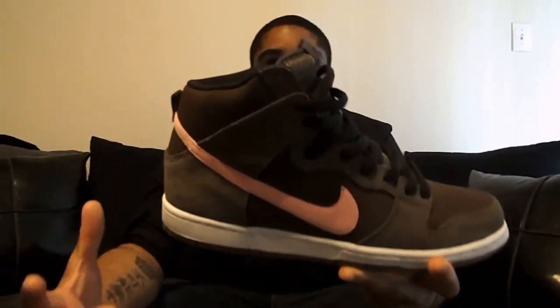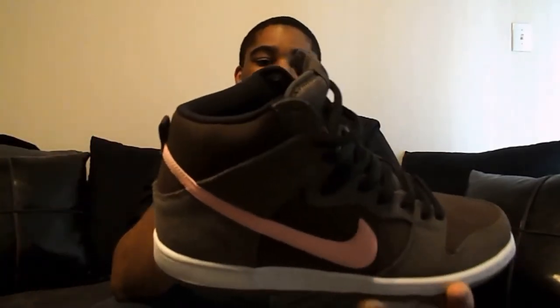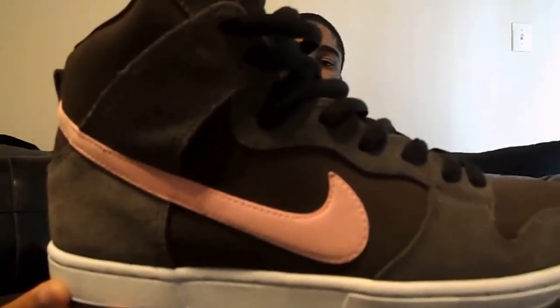Real nice shoe. I love these. I love when you can mix a dark color with a color that really pops, like the pink — it really has a nice flare to it. I'm going to show y'all these on feet in just a moment, but that's another close-up of the shoe.